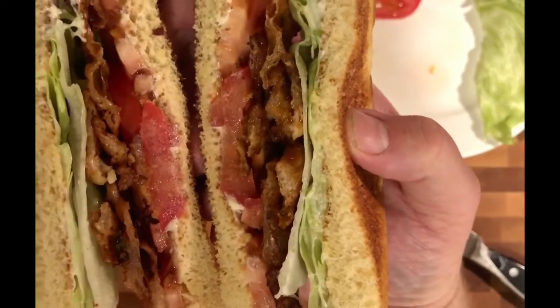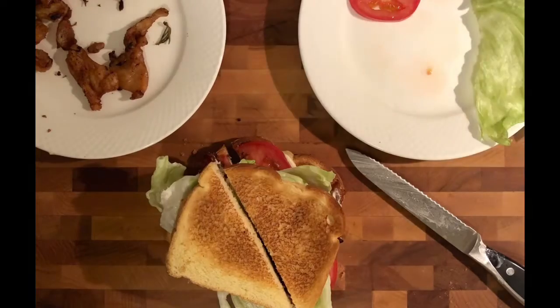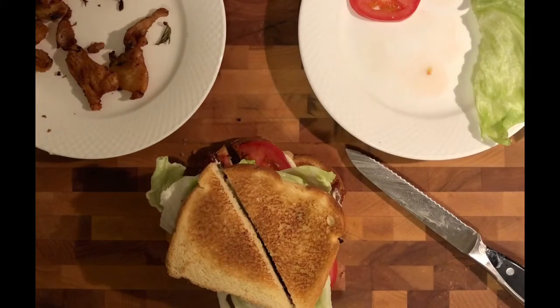We made a GLT, which is a Gribbonitz lettuce and tomato sandwich. I hope you enjoyed this and I hope you try this at home. It is a little different, and I enjoy it. So take care — thank you for tuning in to PJ Cooks Sexy Food. We'll see you next time.